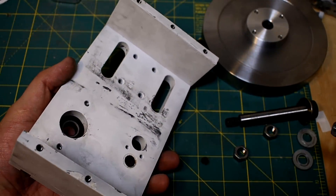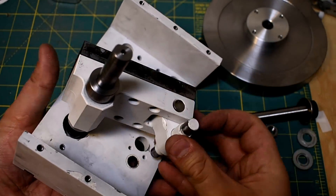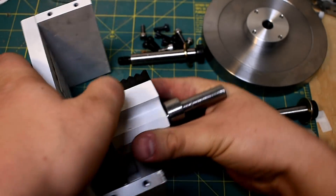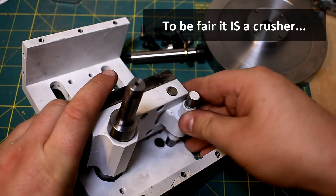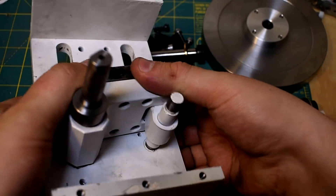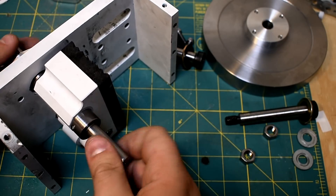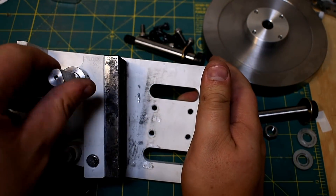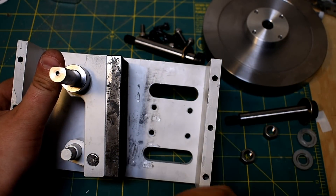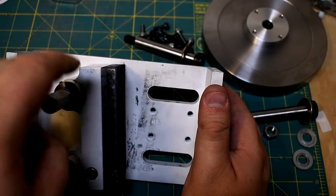I'm going to put this mechanism in. This journal down here lines up with an oilite bushing, so I'm just going to press that in. It's not super smooth, but there it is. You can see the main action of the jaw now — it kind of chews. It's got an instantaneous center of rotation right about here, so the force is magnified a whole bunch, and that's basically how it goes about crushing things.